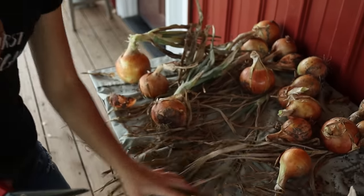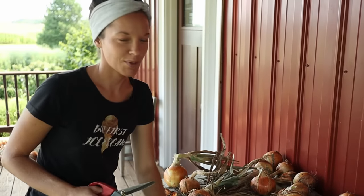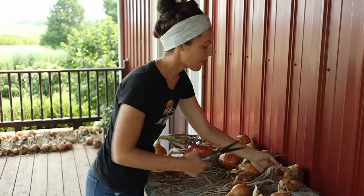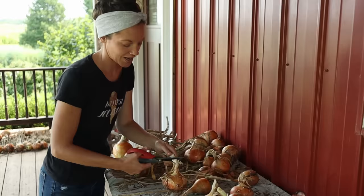You can also braid your onions but honestly I don't take the time to braid my onions — it just takes way too long. I would rather snip the tops off and throw them into crates than braid them all.